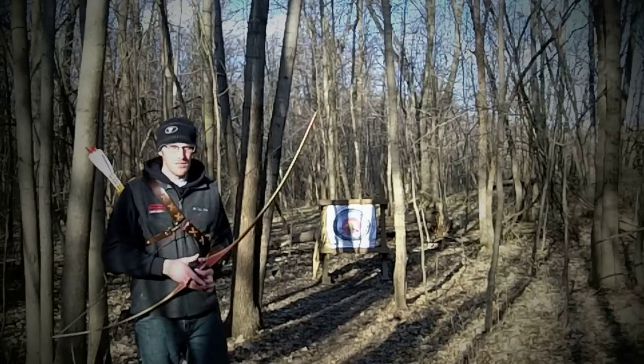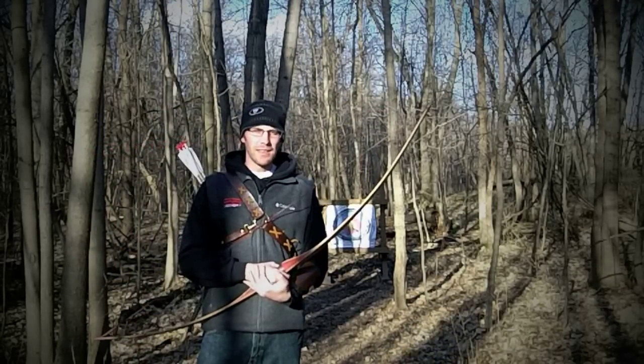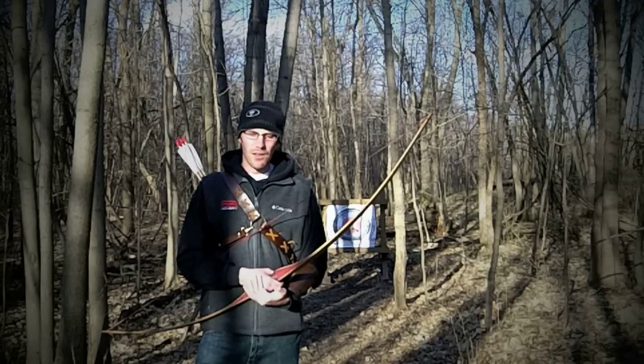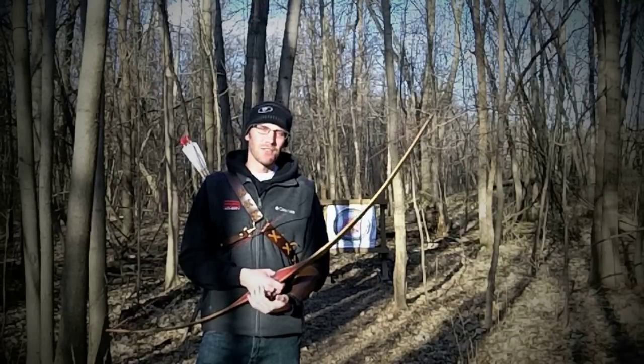Hopefully that helps. Hopefully all of you find that this is going to make you a better archer very quickly. Post comments underneath the video and let me know if this helped. Until next time — shoot straight, and thanks for tuning in.